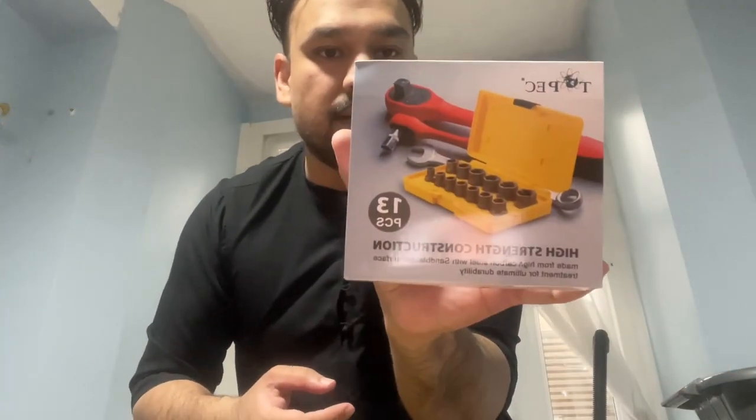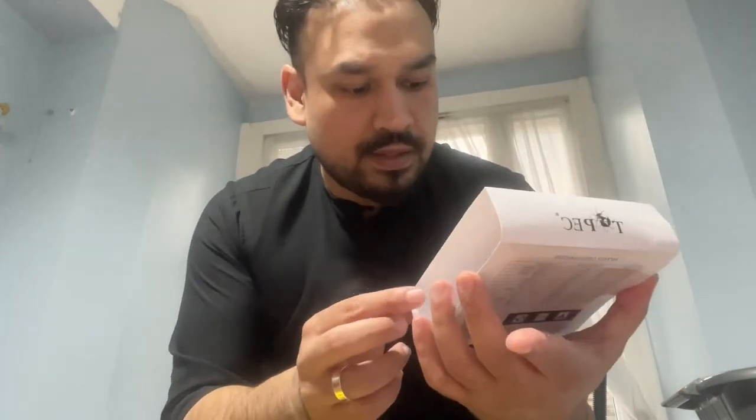Earlier on I was talking about the comments you guys gave me — to get a nut tool from Amazon. I'm going to try it out. I'll let you know how I've gotten on. This is the kit here, let's see if it opens.